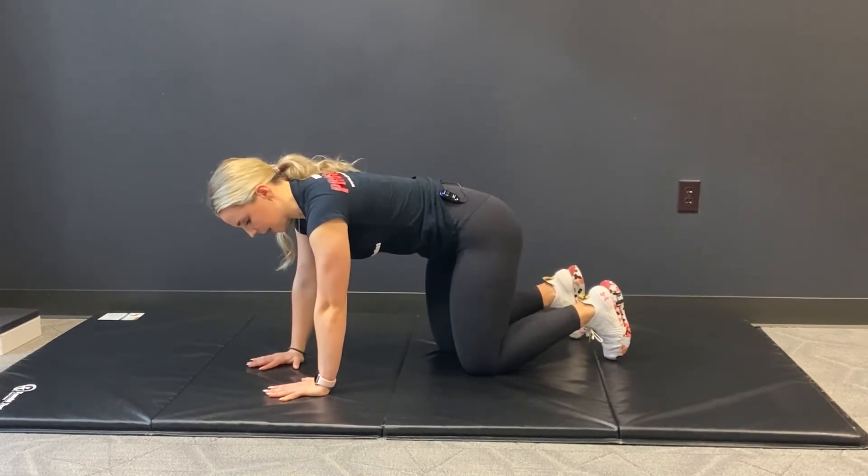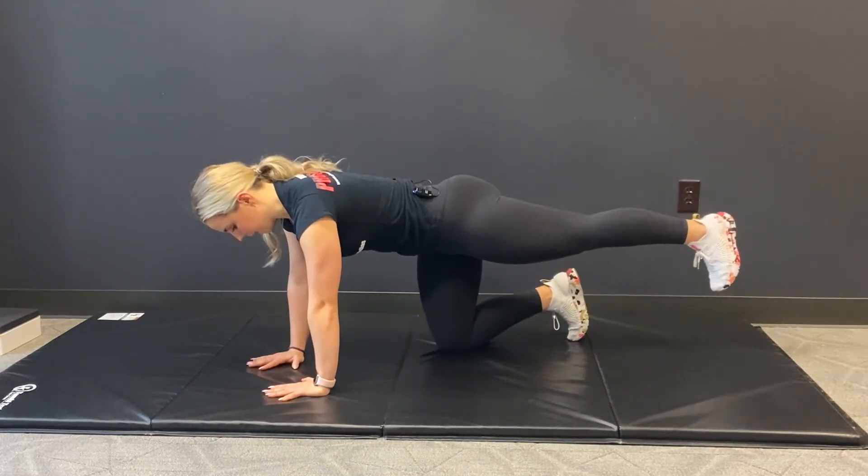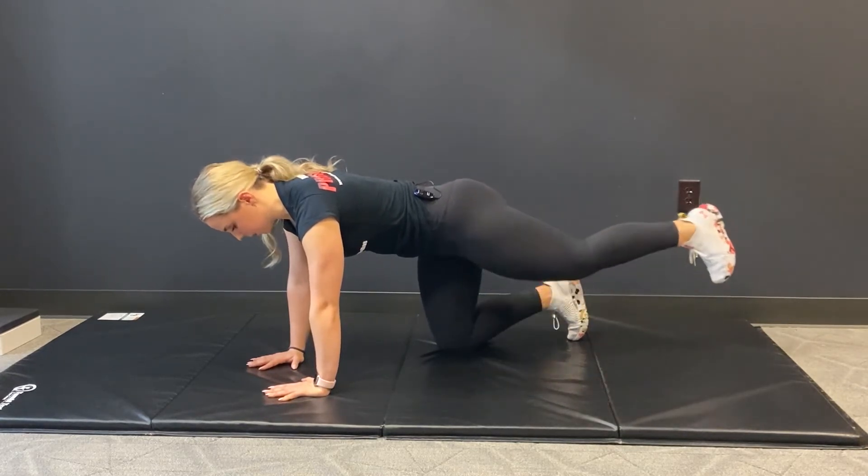I'm just going to start with the leg work. From here, I'm going to extend my left leg out, squeeze, hold for about a count of two, and bring myself in. That's our easiest version of the bird dog, just moving that leg.